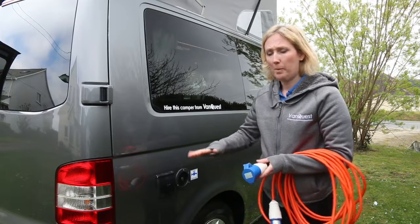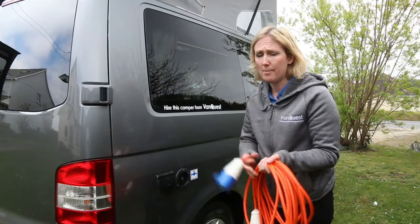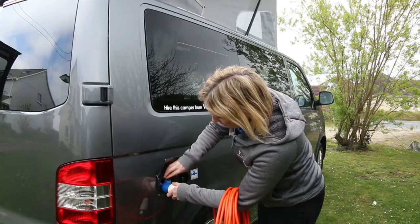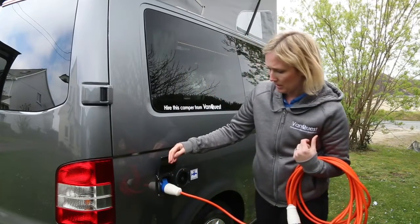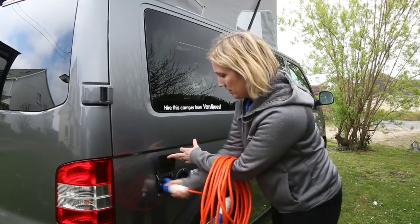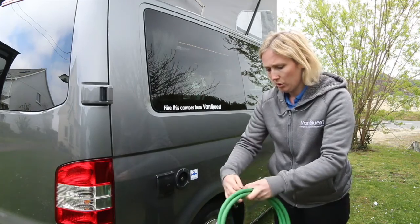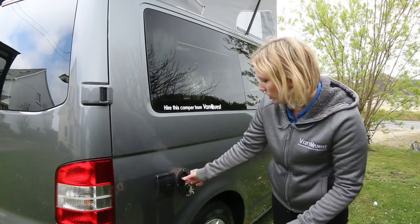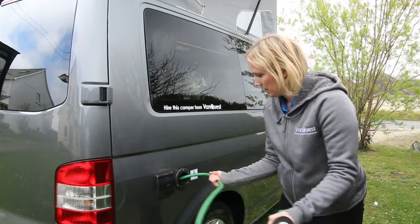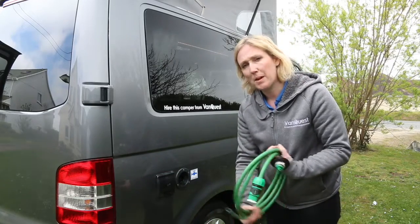Finally, the electric hookup and water. When you arrive at a campsite with electric hookup, we provide a cable to plug in. Lift the blue cap, run the cable along the top, and push it into the power socket - the other end attaches to the campsite electrics. To release, press the blue lever on the side and pull out. For water, use the key provided - put it in, unlock, place your hose pipe in the hole, and connect the other end to the campsite's water supply to fill up. You don't need to fill it up before returning - we fully change the water between each customer.